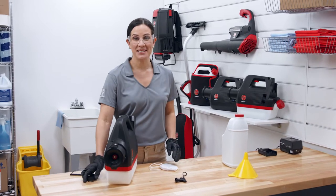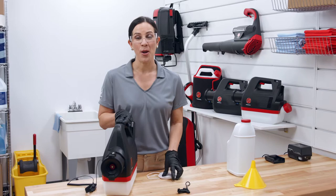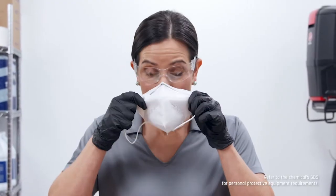Before cleaning the tank, spray lines, and nozzle tips in your Hoover Commercial cordless half-gallon electrostatic sprayer, make sure you have the proper protection. This includes safety glasses, gloves, and a mask.